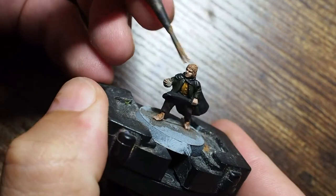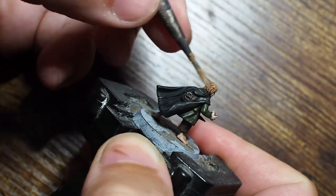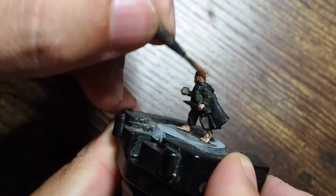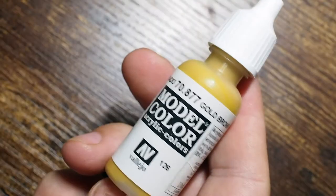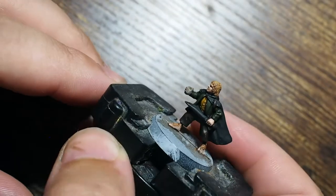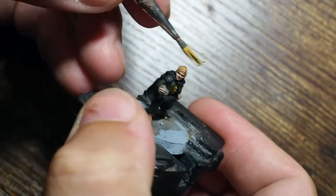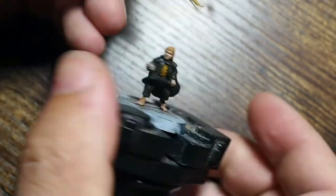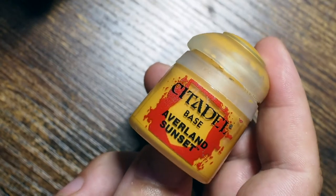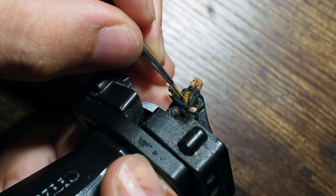Now we're going to do a very light, controlled dry brush on the hair. Starting with brown sand — the original color — we're just going to pick up the details very carefully and in a controlled way. Then we use gold brown, which has a really nice tint of yellow to it, and this is where we get that blondish color that makes Merry's hair stand out and look a little more blonde.